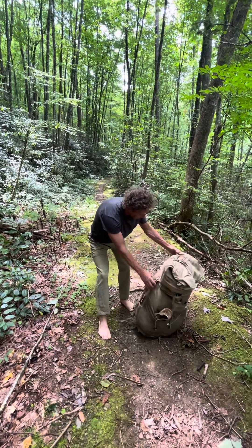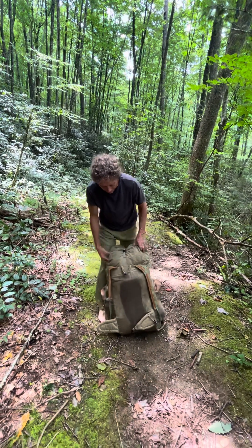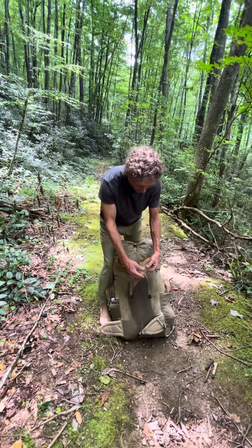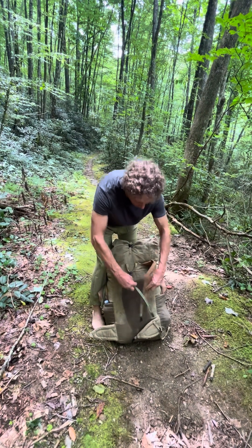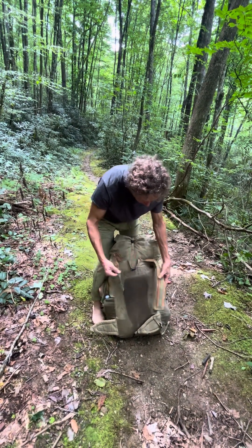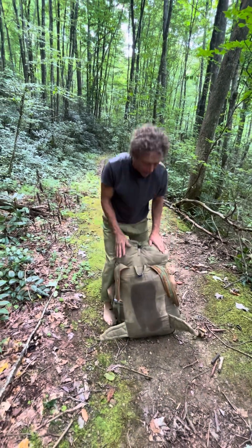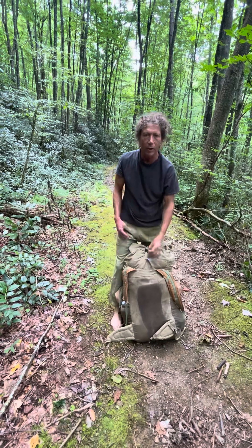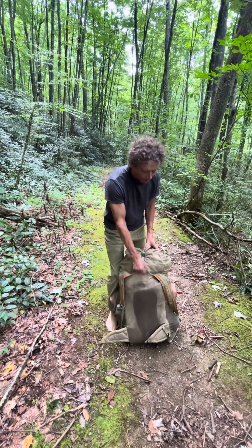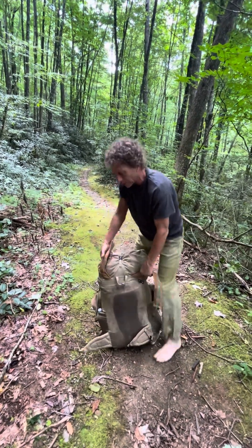The next thing is the shoulder straps. This backpack is designed to use a cross-chest strap system. Instead of going over and around your shoulder like a standard pack, the straps actually go across your chest. The reason for that is because it's more ergonomic and more comfortable. It's a revolutionary idea that Lucky Sheep has introduced to the market.